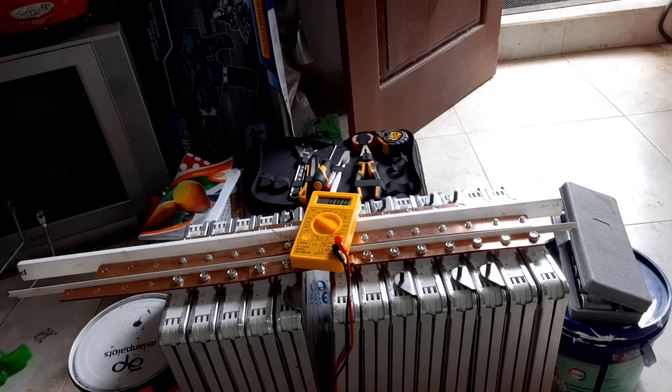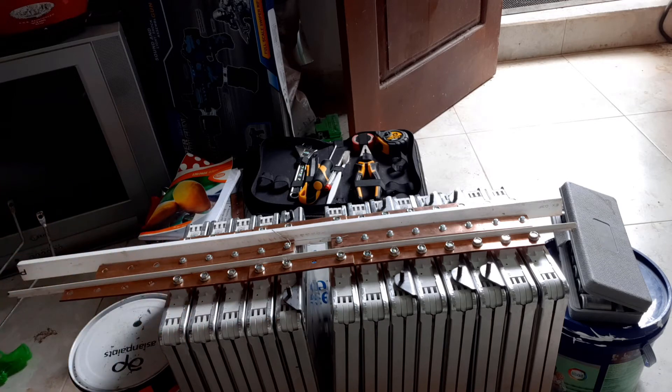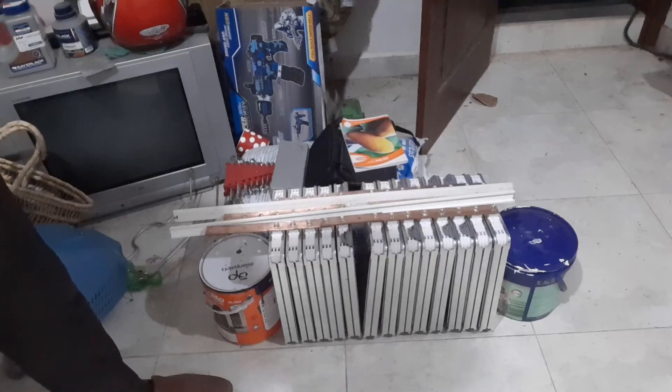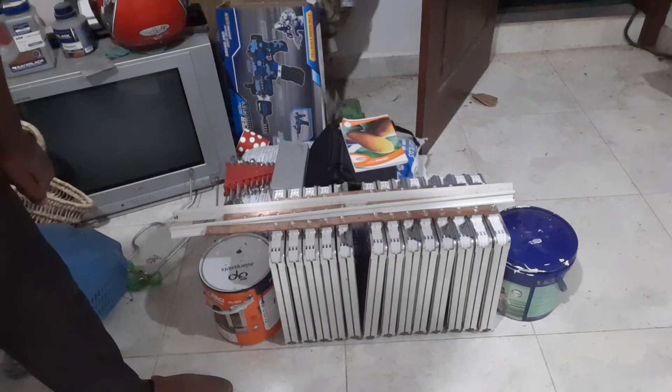Now keep this for at least 24 hours until it is fully balanced. It has been more than 24 hours now, so I will remove all the bus bars and check the final voltages of the cells.